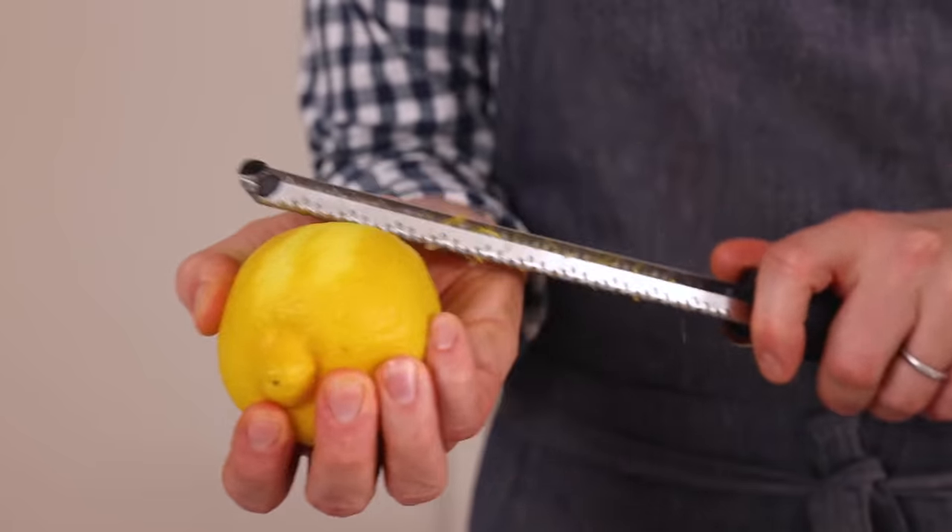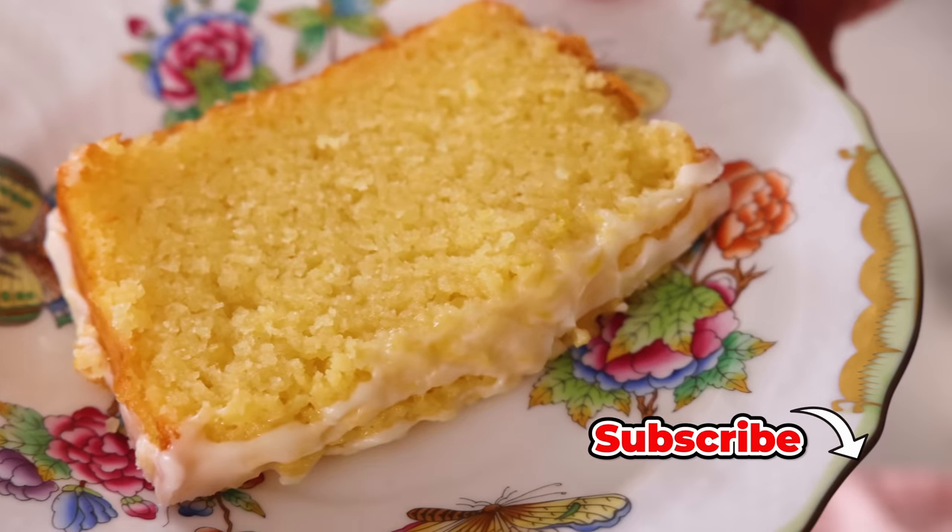Hey, I'm John Cannell, and today on Preppy Kitchen, we're making a delicious lemon pound cake. So let's get started.